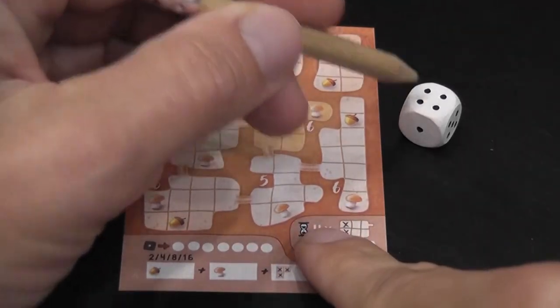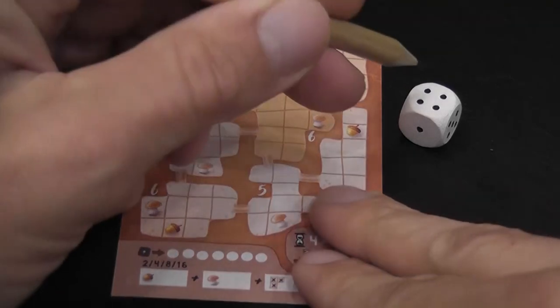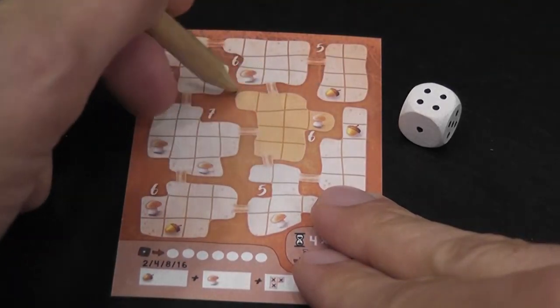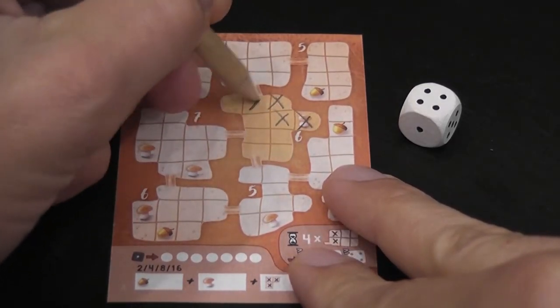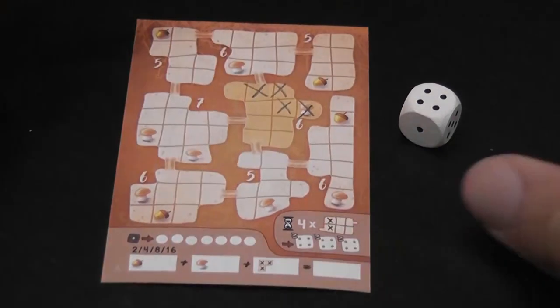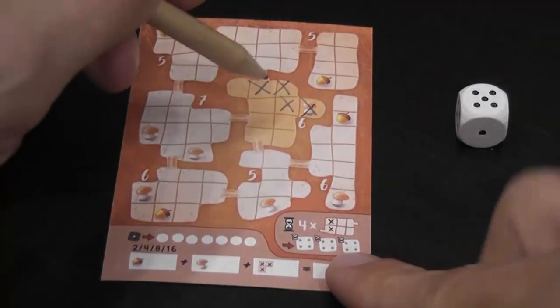You start crossing out spaces. On the first roll you need to cross out spaces in the central chamber — the one that's a little darker. So suppose I cross out one, two, three, four, and then you roll the die again and keep crossing out spaces.